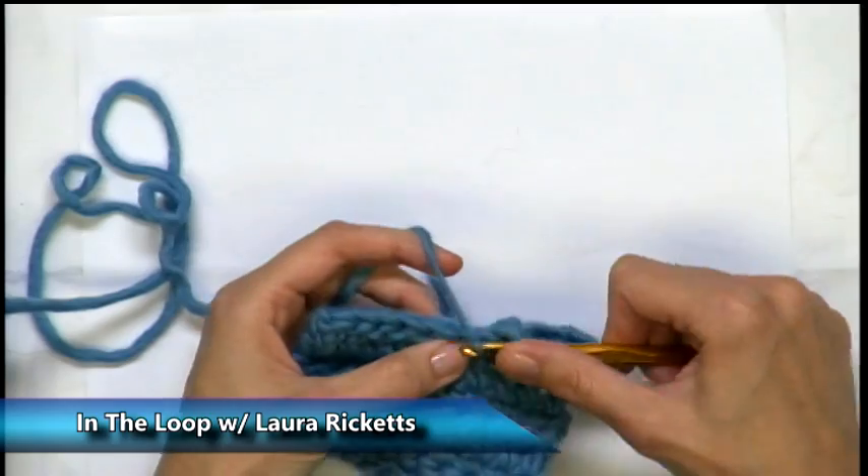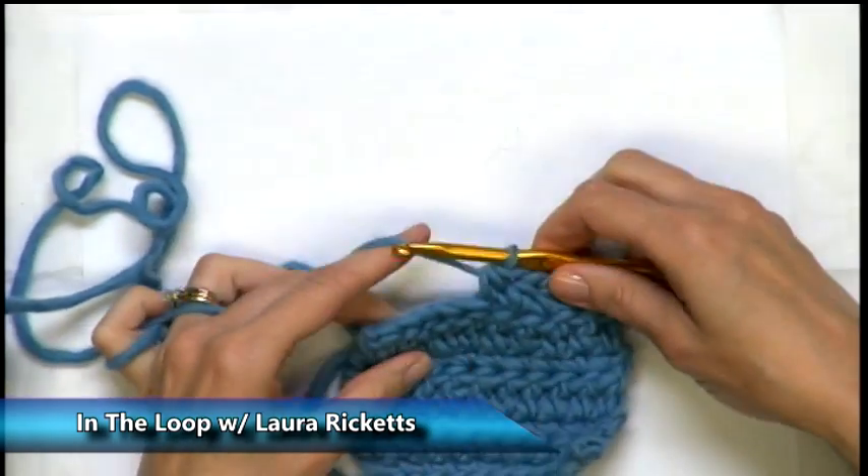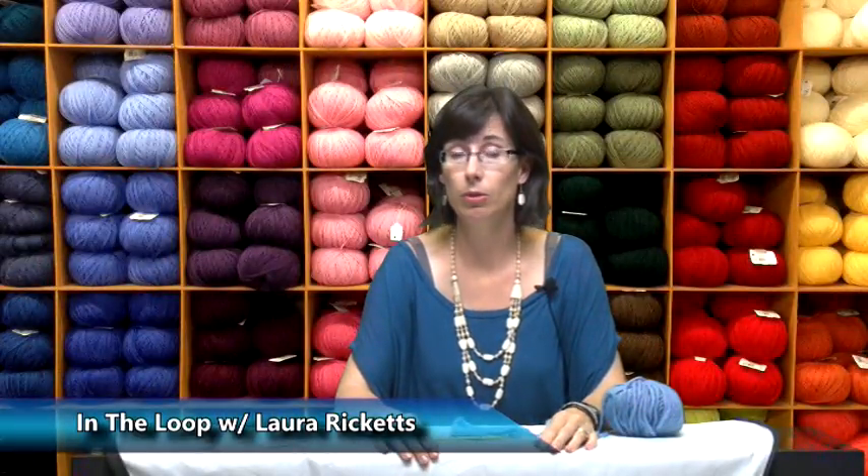It has its own uses. I have used it on a pattern of Irish crochet, which I'll show you in another segment. So there's how you do half double crochet. It's an important stitch to keep in your crochet arsenal and it can be very handy in a proper application. Thanks for joining us on Let's Get It Started.